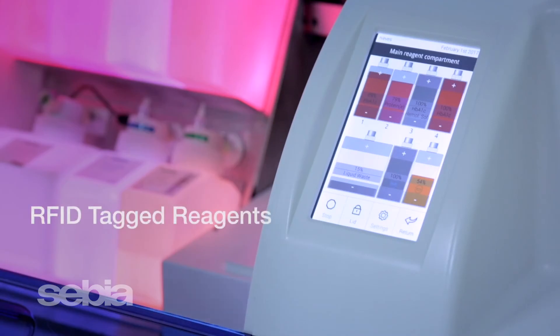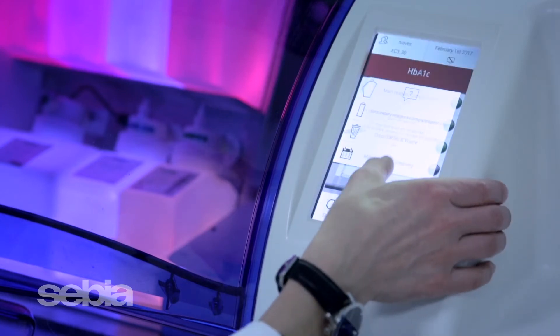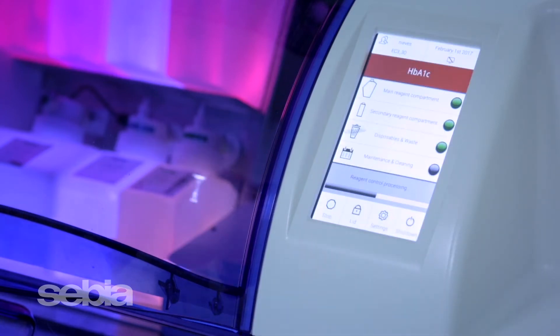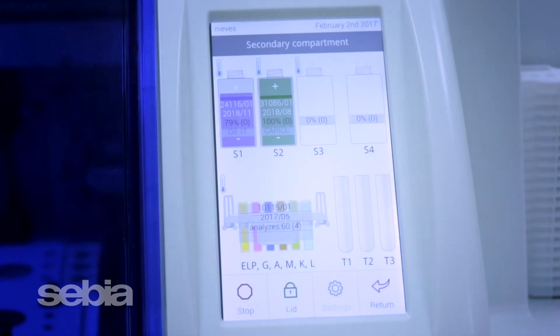Reagents are RFID tagged to automatically track all lot numbers, expiration dates, and test parameters, providing full traceability for your quality assurance program. A display of reagent utilization and information is visible on the touchscreen, providing an overall view of reagent status.